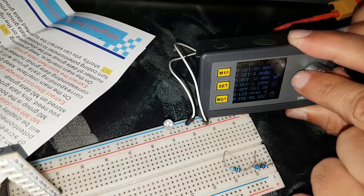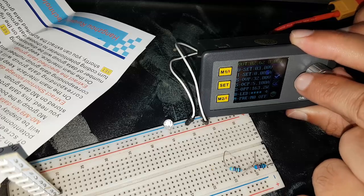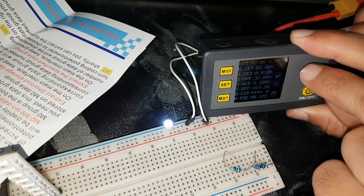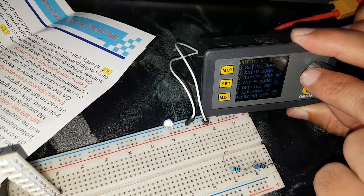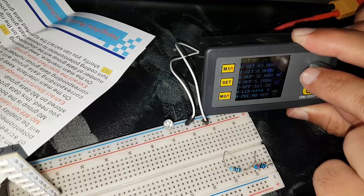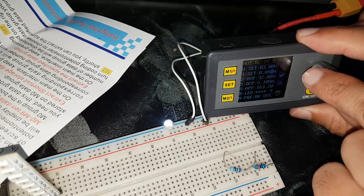I am lowering the maximum current. Let's see what voltage the LED is drawing.